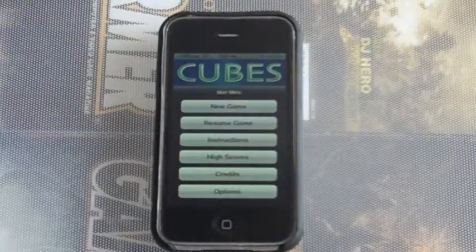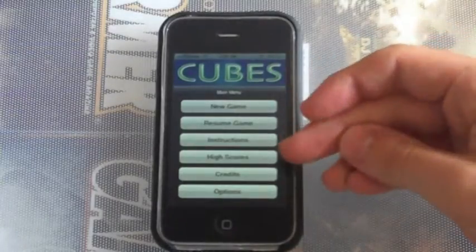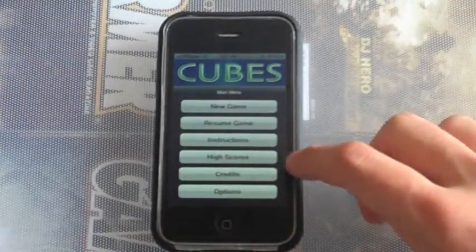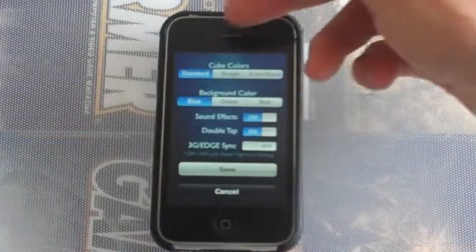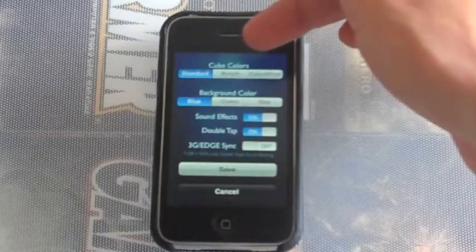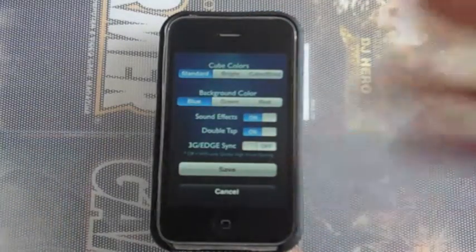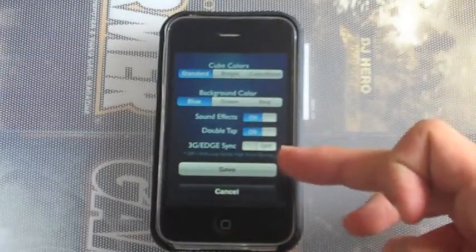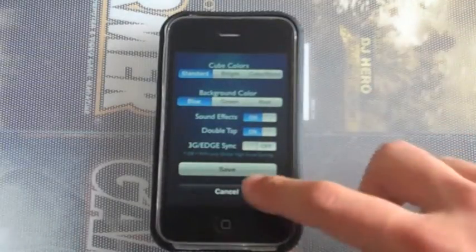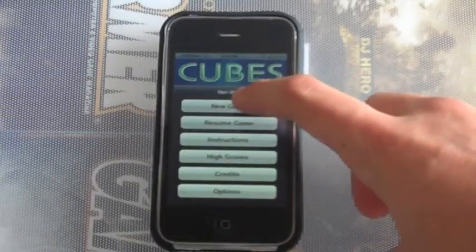In the menu, very basic — you'll have new game, resume game, instructions, how to play, high scores, credits, and options. Let's go to options first. You have the colors: standard, bright, or colorblind. Background colors — you just have blue, green, red. Sound effects, double tap, and 3G edge sync. Pretty basic settings.